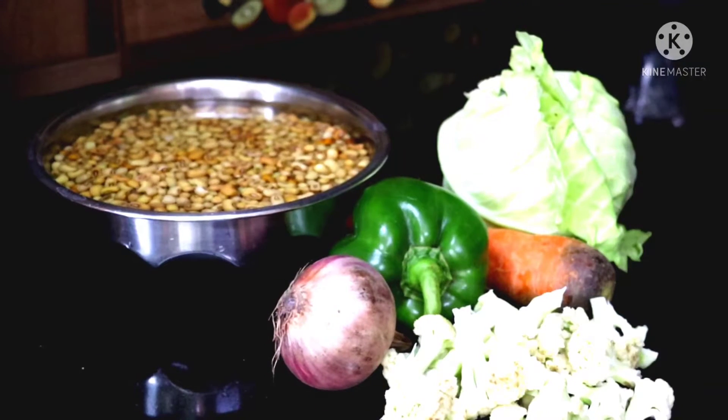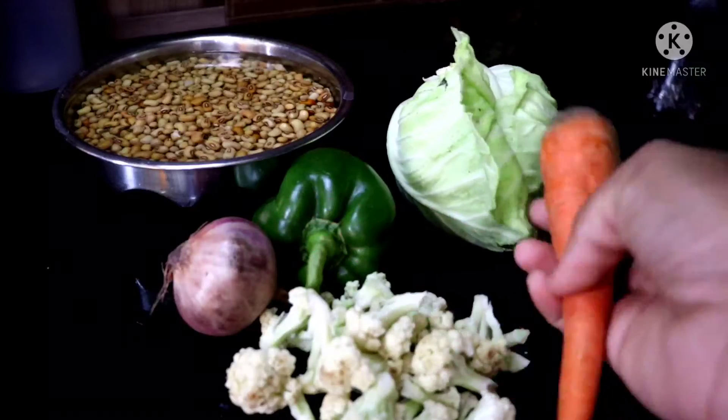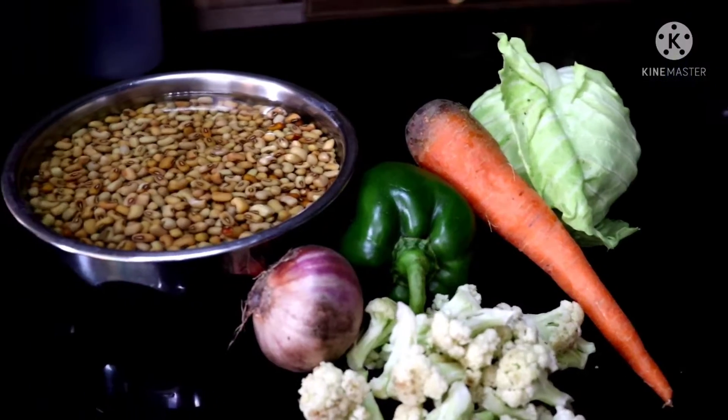We have vegetables: carrots, capsicum, onion, cauliflower, and fried fruit.